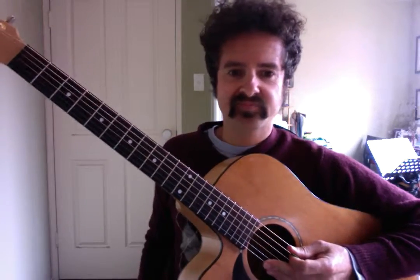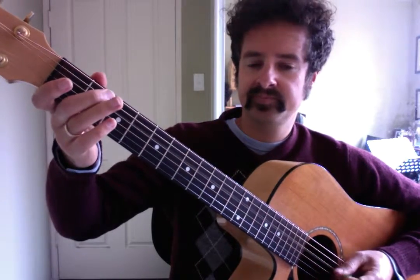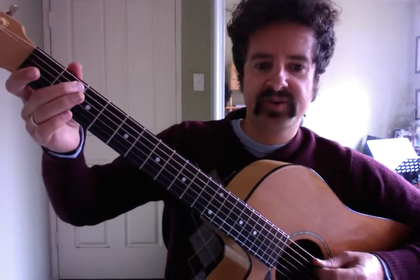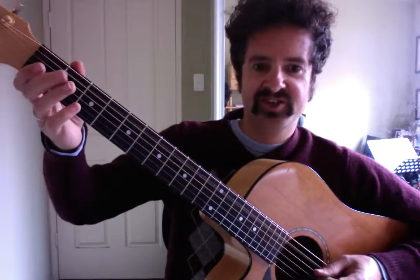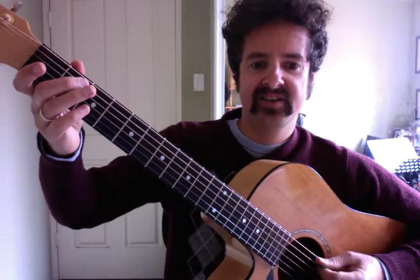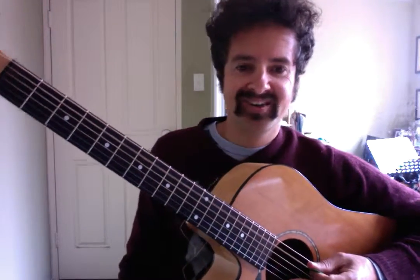This little lick here uses a hammer-on. We're hammering on from the open fifth string down to the second fret of the fifth string. So we play the open fifth first by hammering down. Then we play the open fourth string. We do the hammer-on again, open fourth string, and we finish on the open fifth string to end the lick.